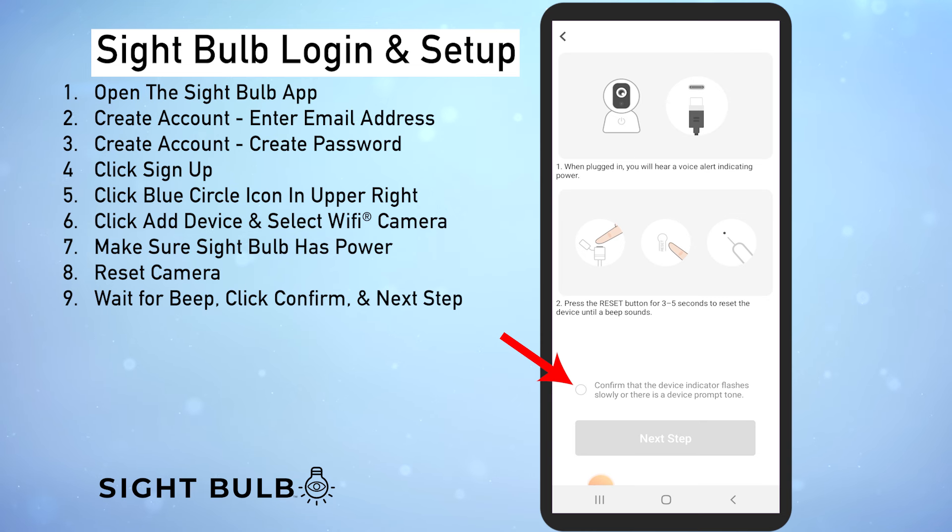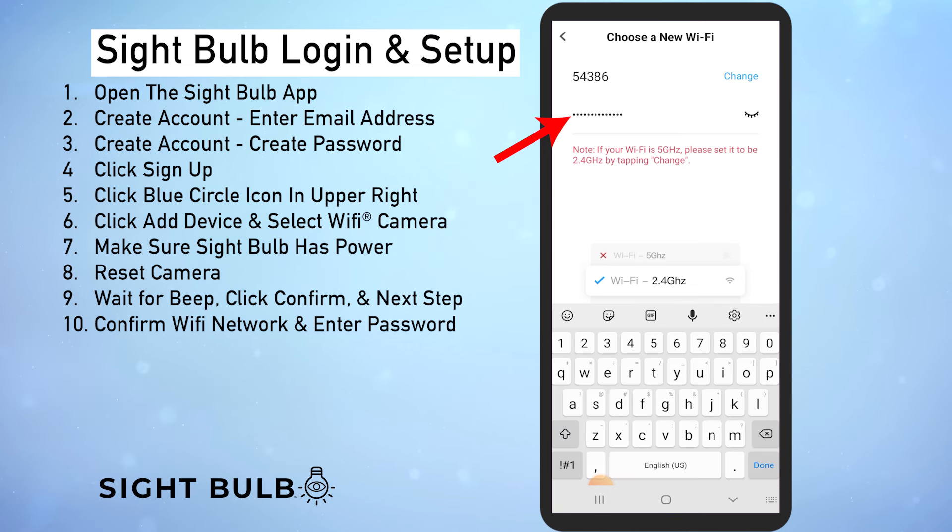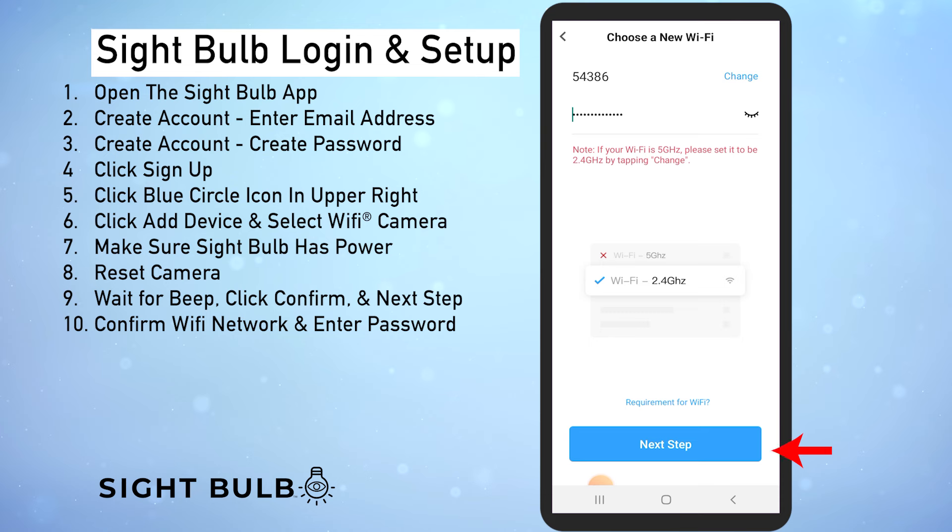Once you've heard the beep, click confirm and then next step in blue. Now here's where we're going to set up our wi-fi. Right here you can make sure you're connected to the right network — make sure you're connected to the 2.4 gigahertz network and not your 5 gigahertz network. Once that's done you can enter your wi-fi password right here.